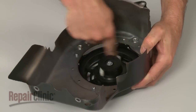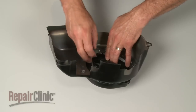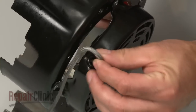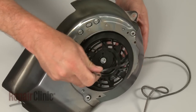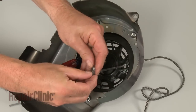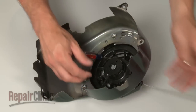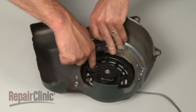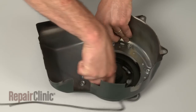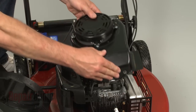Rotate the pulley counterclockwise approximately five times to tighten the spring. Use the screwdriver to secure the pulley as you insert the starter rope and tie a knot to secure the rope. Remove the screwdriver but hold the pulley securely. Now slowly release the tension on the spring and allow the rope to wind around the pulley.